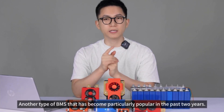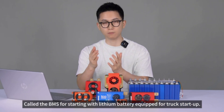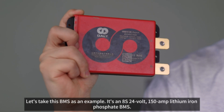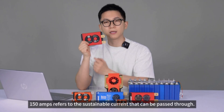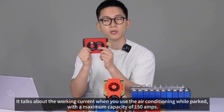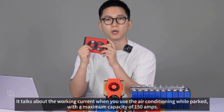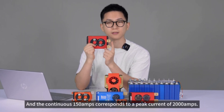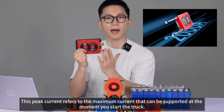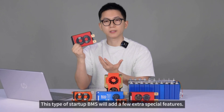Another type of BMS that has become particularly popular in the past two years is the BMS for starting trucks with lithium batteries. As an example, this is an 8S 24V 150A lithium iron phosphate BMS. The 150 amps refers to the sustainable current — the working current when using air conditioning while parked, with a maximum of 150 amps. The continuous 150 amps corresponds to a peak current of 2000 amps, which is the maximum current supported at the moment you start the truck.